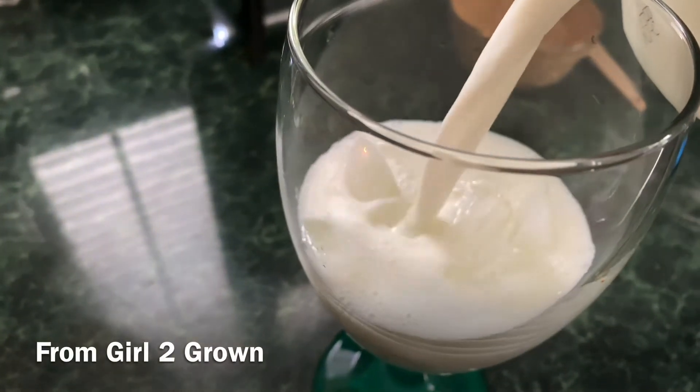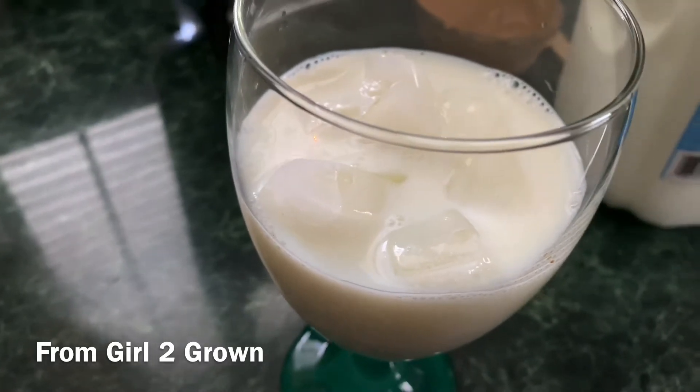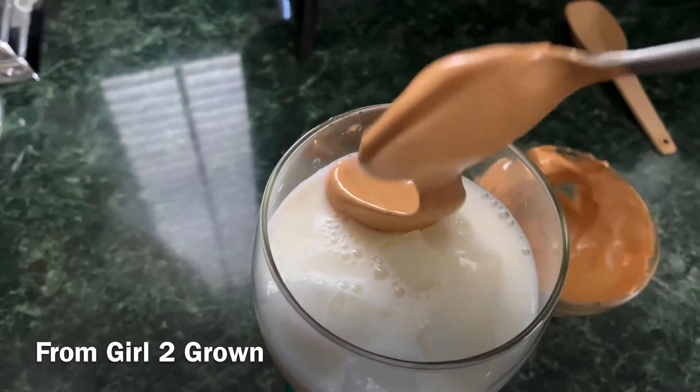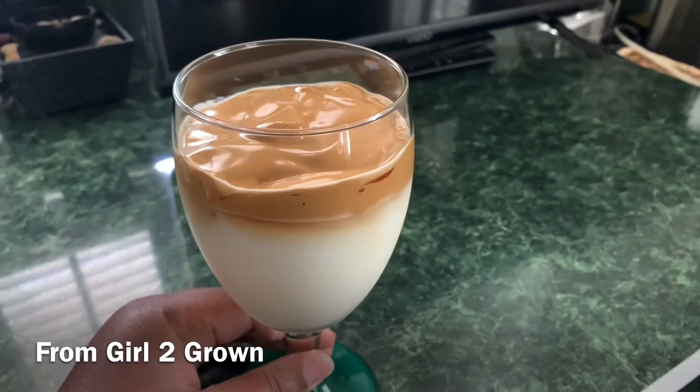So get your favorite glass, some ice, pour up some milk, and get ready to dollop that whipped, creamy coffee goodness. What? Yeah. And there it is.